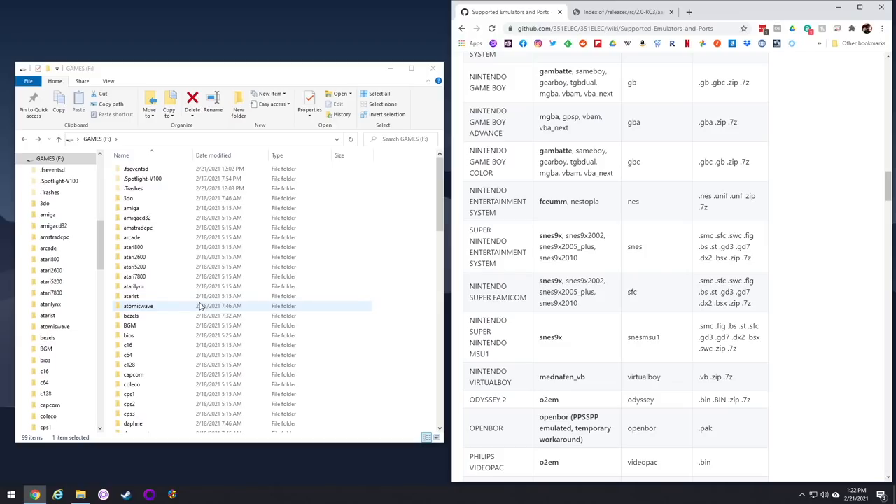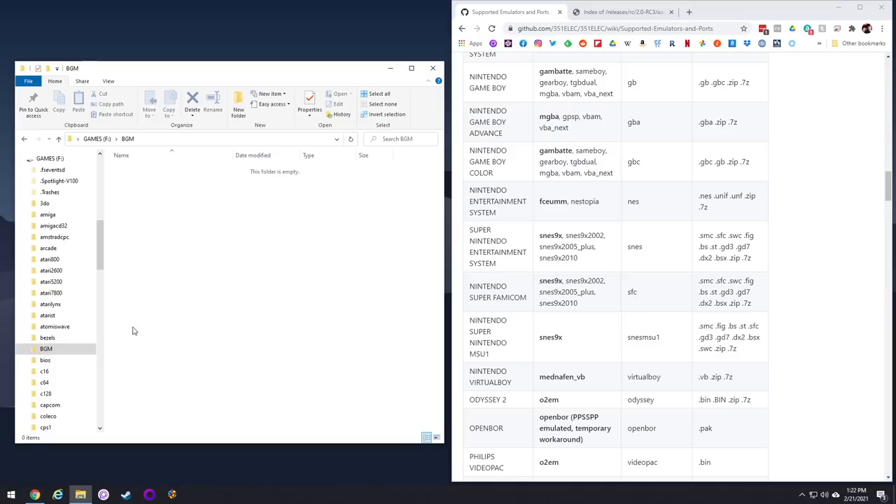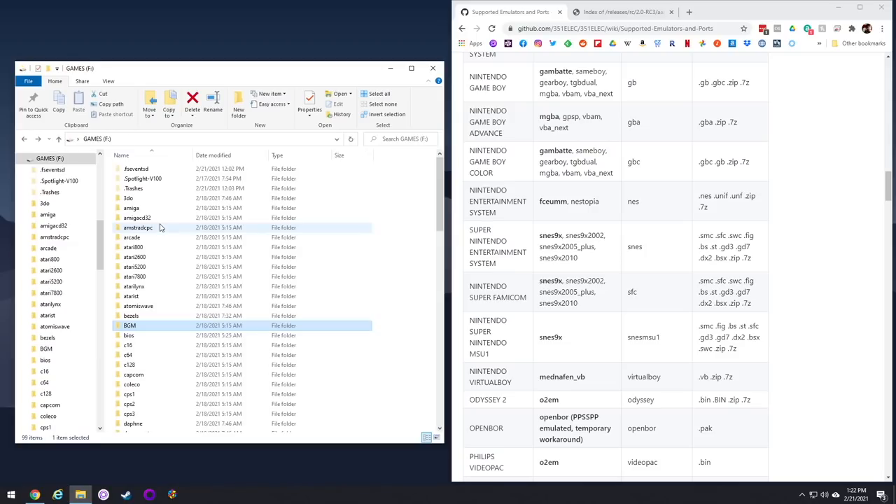There are some other folders in the games partition I want to highlight. First is the BGM folder — your background music folder. You can drag in any MP3 and it'll play randomly. This is where you put your Limp Bizkit, your Celine Dion, your Zelda music — whatever you want to use.